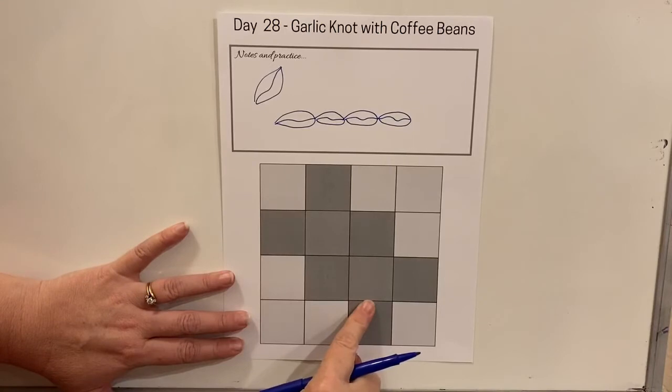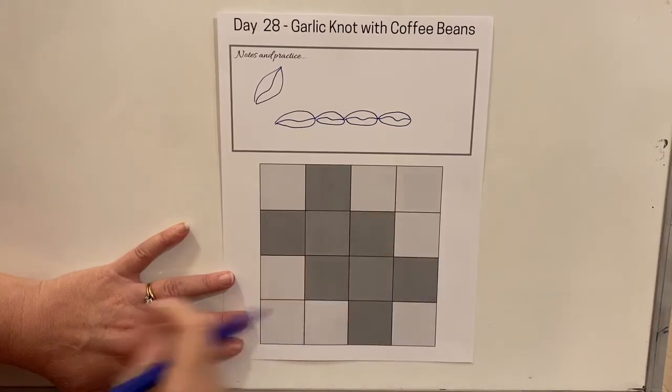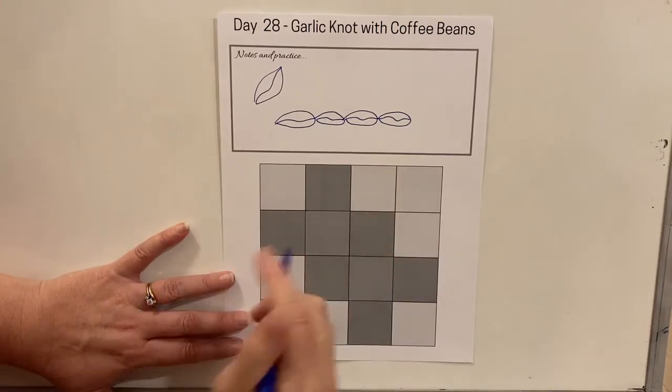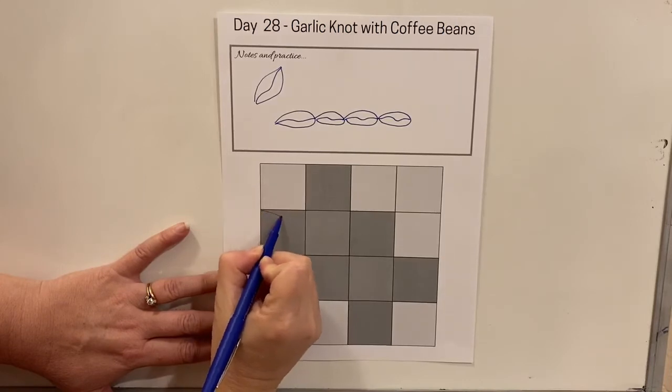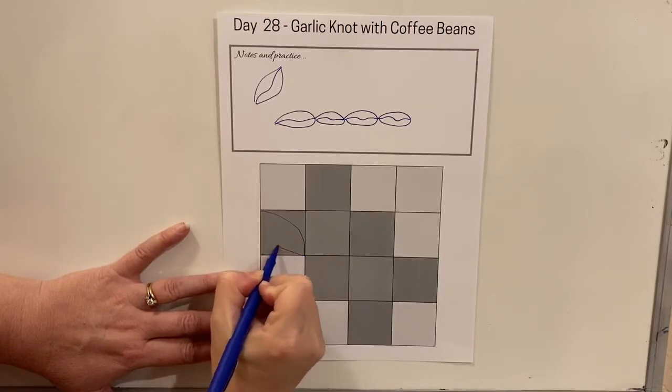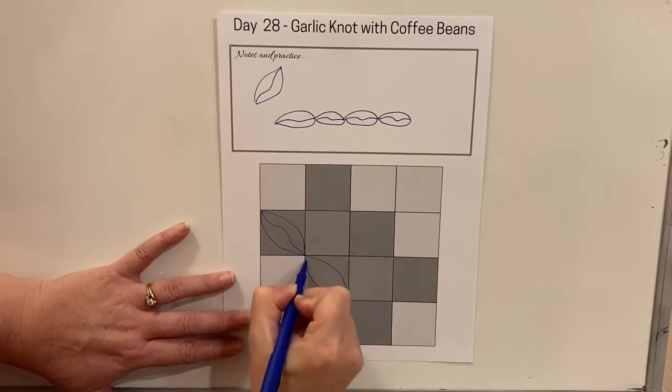The garlic knot design has two primary colors and then your background fabric, and I would sketch this design with a coordinating thread in each of these areas.